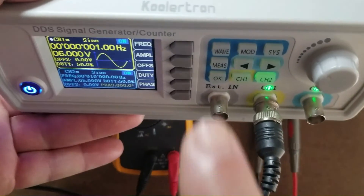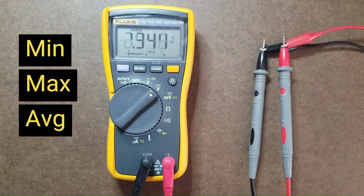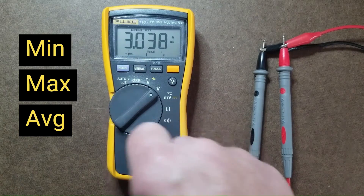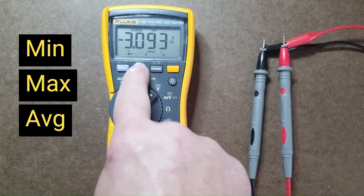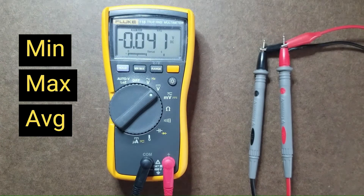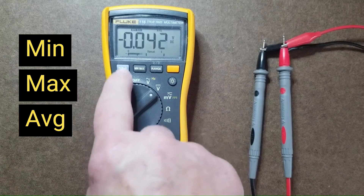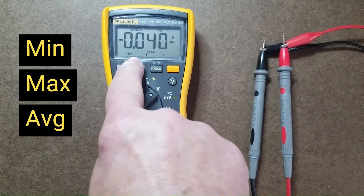Min-max average mode. Here's an example measuring a 1 hertz sine wave with a peak value of 3 volts, which swings 3 volts above and below 0 with an average of 0 volts. The bar graph display swings up and down just like an analog meter. Toggling to max reads close to 3 volts; toggling to min reads about −3 volts; toggling to average reads close to 0 volts. The hold button locks the values in. Through experimentation, the min-max function works for frequencies up to about 1 hertz; values that change faster than once per second may not be accurately recorded.